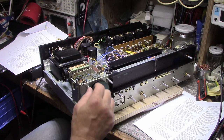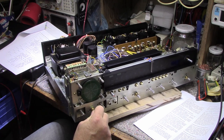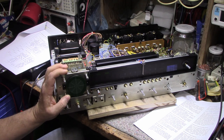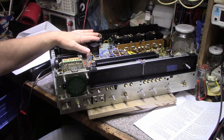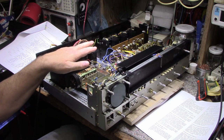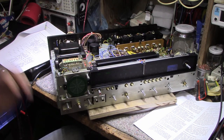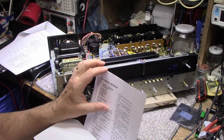Hey, welcome back, thanks for joining the channel. Let's continue on this Pioneer QX-747. In the previous two videos we went through and did a lot of work — pretty much everything that needs to be done has been done. In this video I plan on turning off my soldering iron and just focusing on adjustments. I have the printout of the factory manual, the alignment procedures for AM and FM.